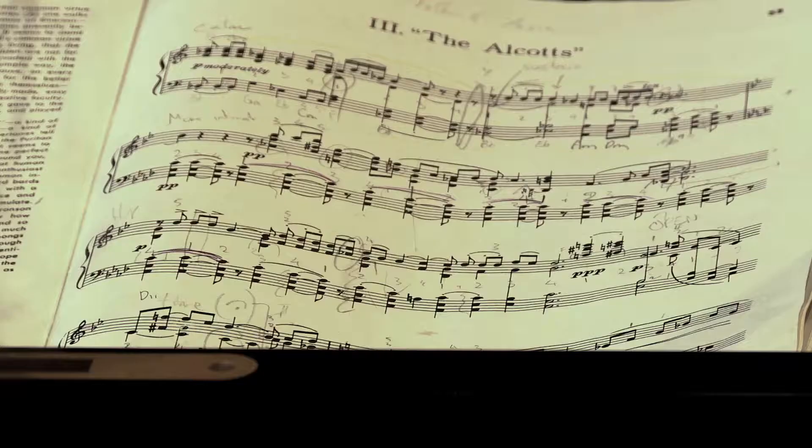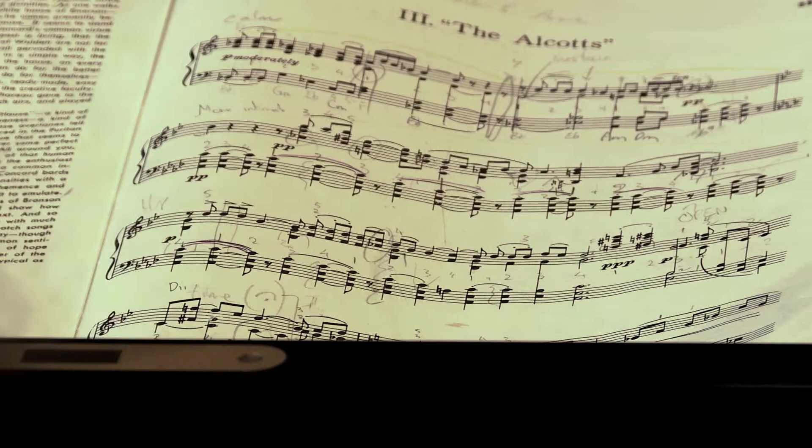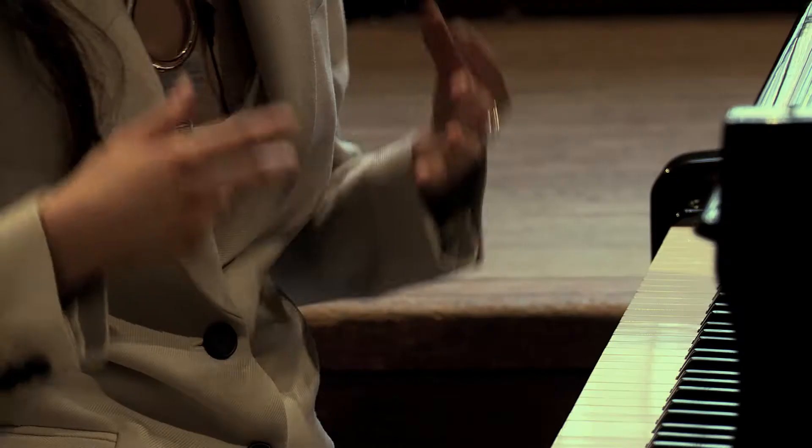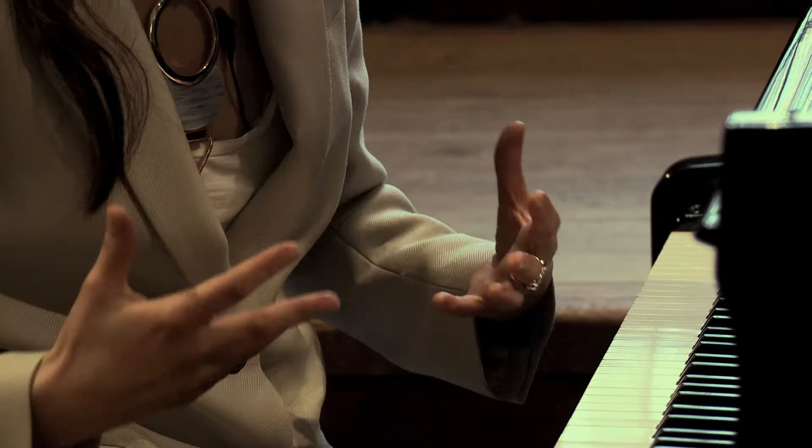He hugely respected his father, who conducted the marching bands in the local town. His father would rehearse three or four different bands and then set them off at different times. He also taught young Ives, and you can hear this complexity in Charles Ives' music.